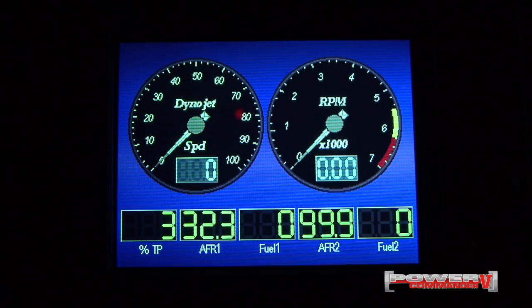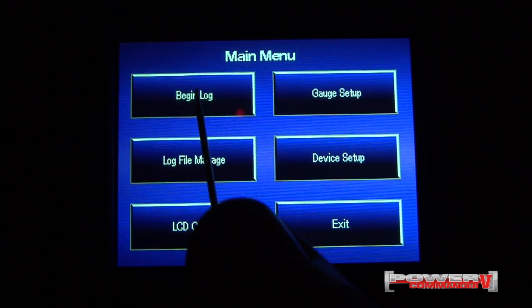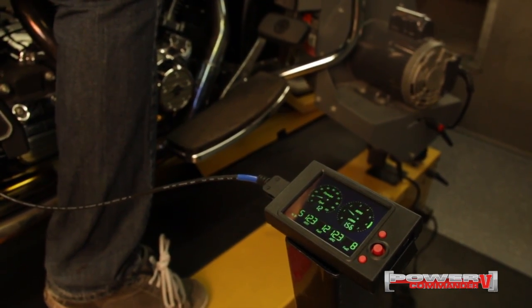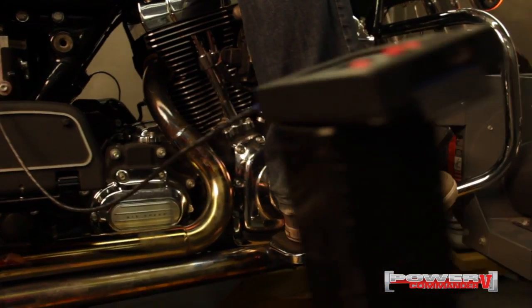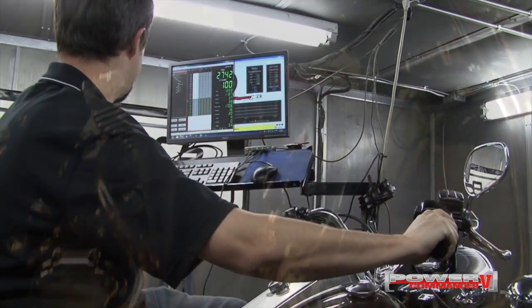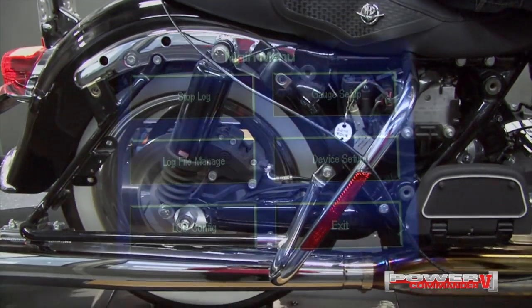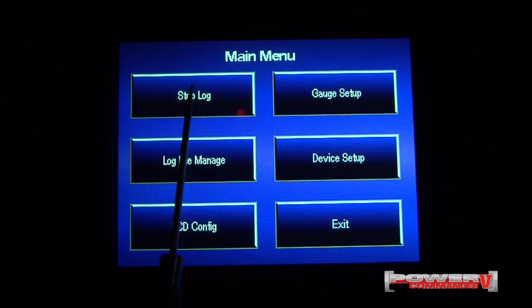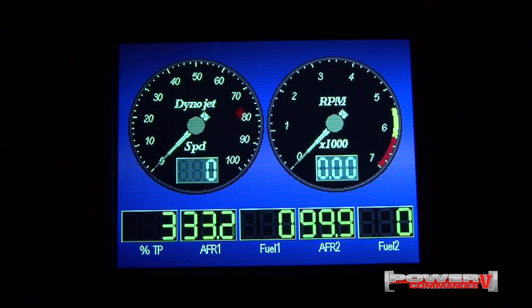Now once we have the bike up and running and we're ready to start recording, all we need to do to start recording is touch the screen and select begin log. Now to stop recording, after we've made our dyno pass, we'll simply hit stop log. And that will save the data log to the SD memory card in the LCD.